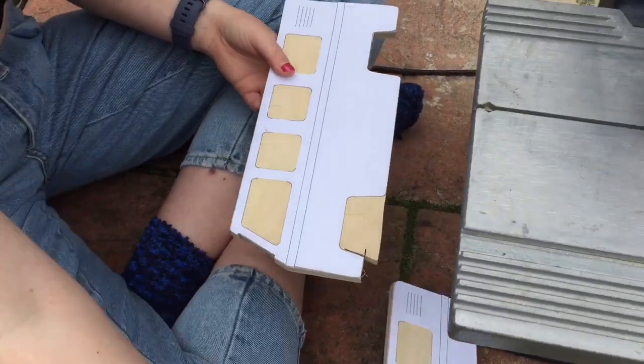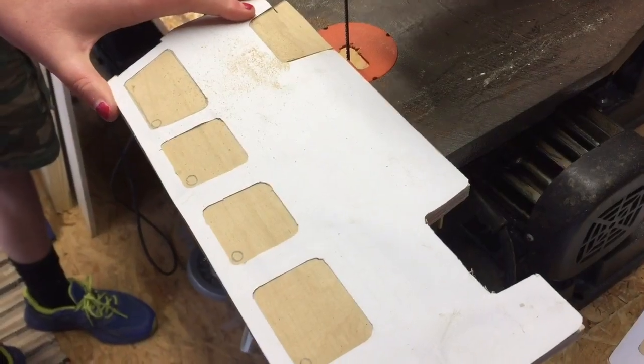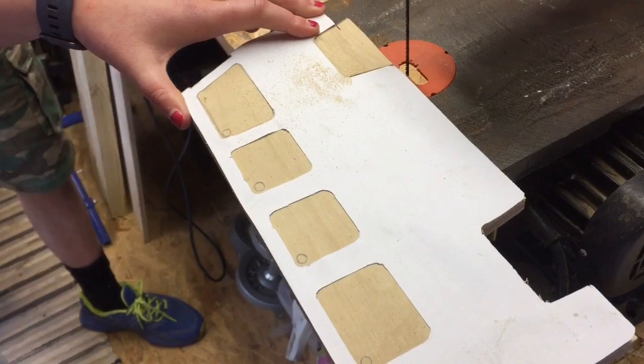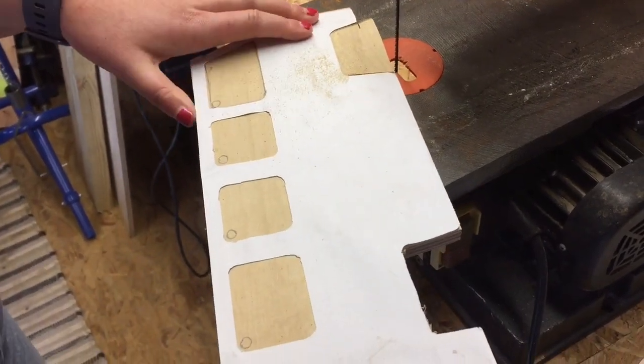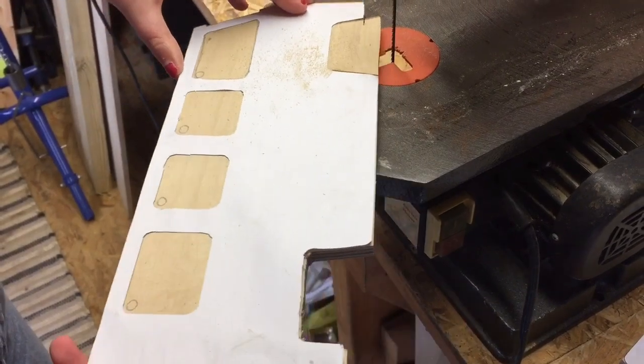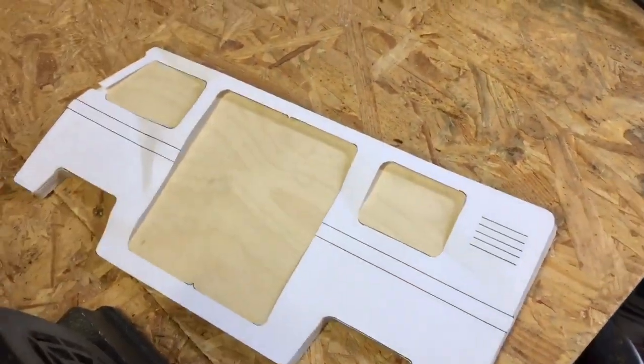This is our little campervan. How's it going, Ellie? It's going well, yeah. We're just doing the last wheel. Looks good — that looks particularly good. Well done.